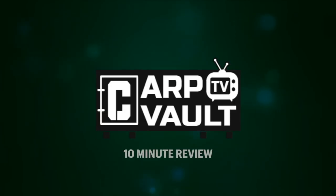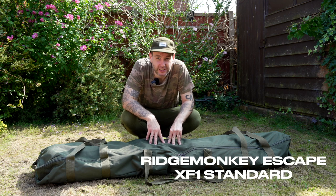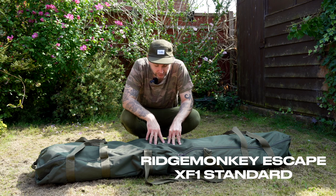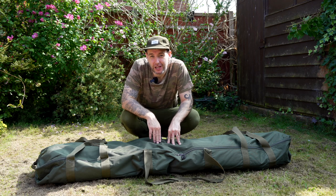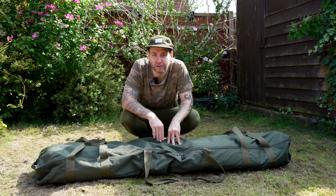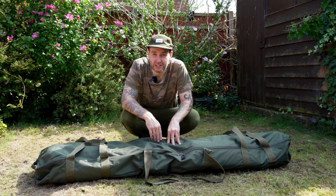Welcome to another product review — this is the Ridgemonkey Escape XF1 Bivvy review. I'll tell you a little bit about how I acquired this bivvy and why before we get into the review. This was bought for French sessions, going away for a week and having a bit of luxury while there. This is not a bivvy for UK anglers doing quick sessions or moving around on a river, which is pretty much my UK fishing.